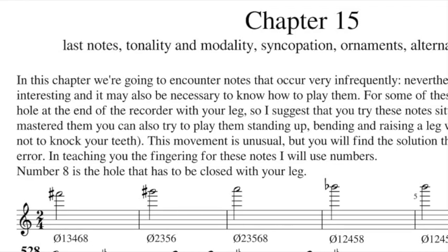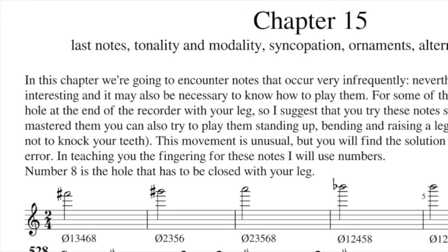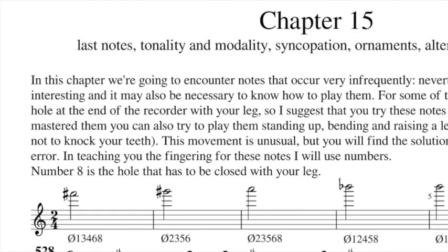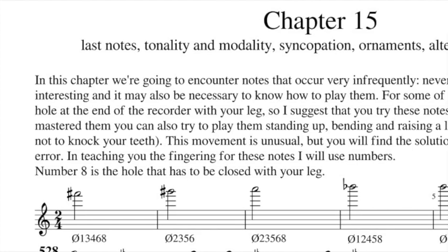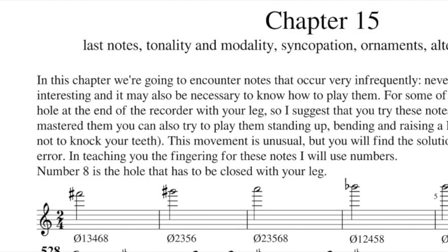In teaching you the fingering for this note I will use numbers. Number eight is the hole that has to be closed with your leg. So now we leave the page and go to video, because there is something to show you.